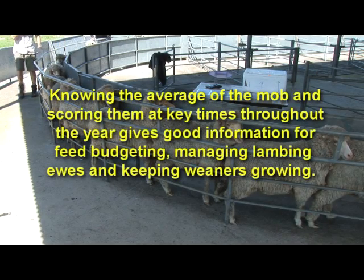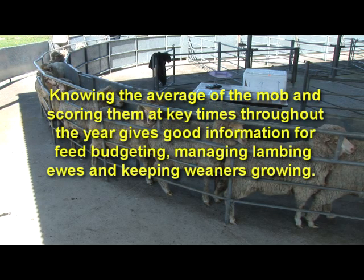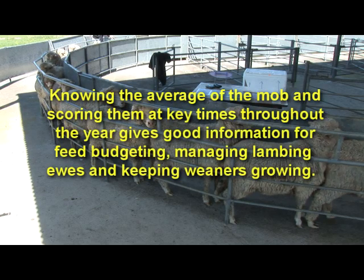Knowing the average of the mob and scoring them at key times throughout the year gives good information for feed budgeting, managing lambing ewes and keeping weaners growing. Information on how to use the score to set feeding levels or to manage pregnant and lambing ewes can be found on the department's website.